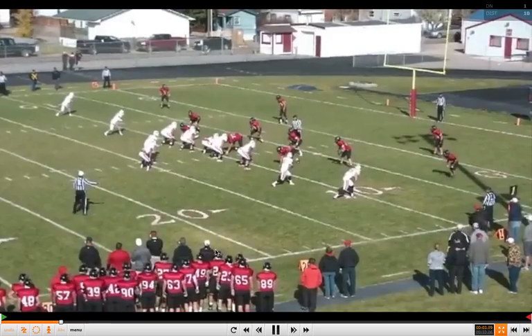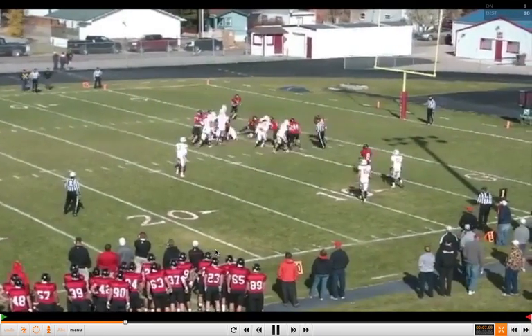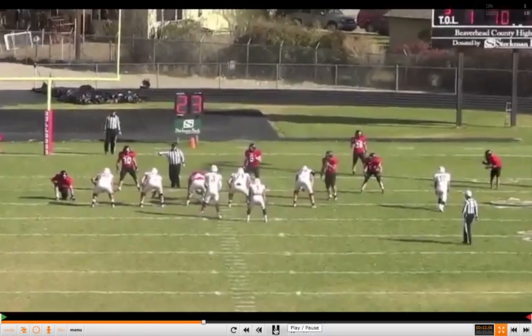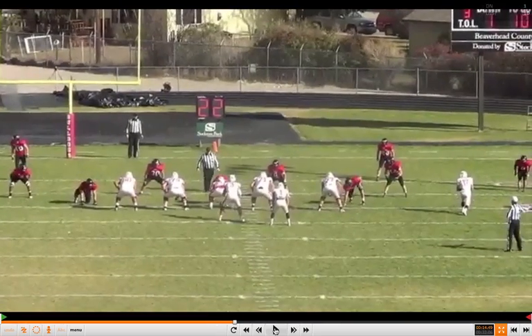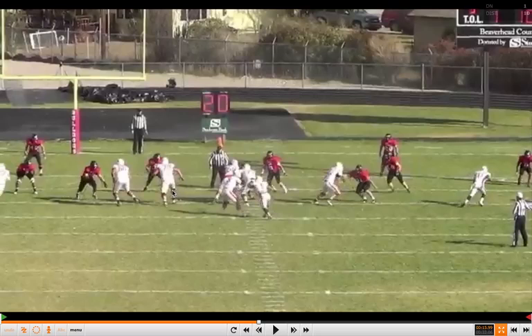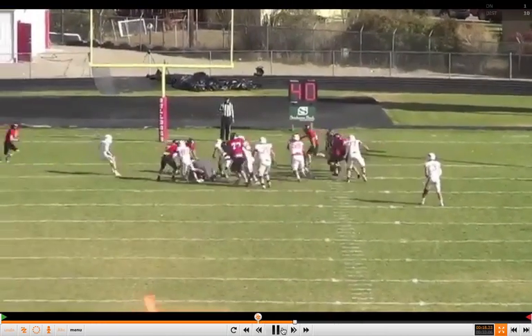Another two-by-two formation. Same front. Uncovered principle — he's going to work right to that inside linebacker. He's covered. We have a combination block working to the backside linebacker. We're locked with that tackle. You have a numbers advantage here. Give the ball. Good read.